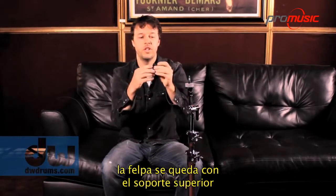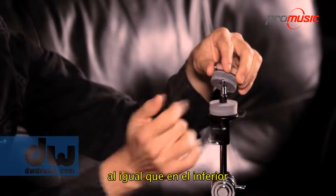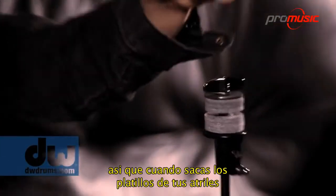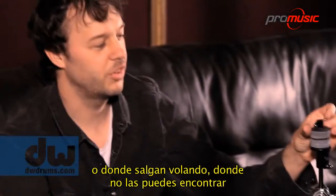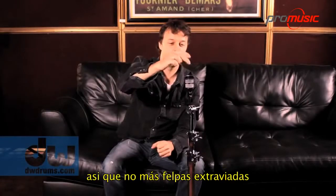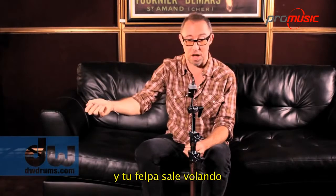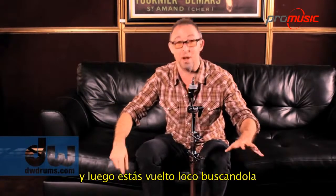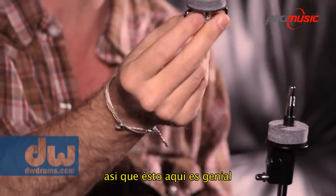Check this out — this is pretty cool. The felt stays with the top and with the bottom here. So when you pull your cymbals off your stands, your felts don't go flying under your bass drum where you can't find them. No more losing felts. I can't tell you how many times you whip a cymbal off really quick — in the studio or live — and your felt goes flying and you're scrambling everywhere. And if you're as blind as I am, it really becomes extra bad. So that right there, to me, is genius.